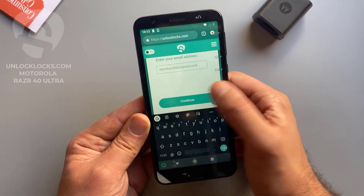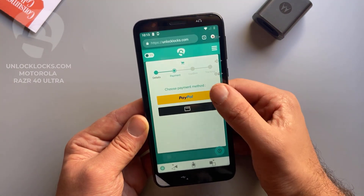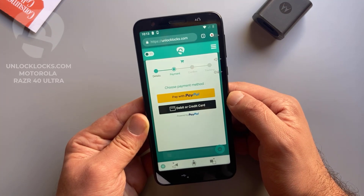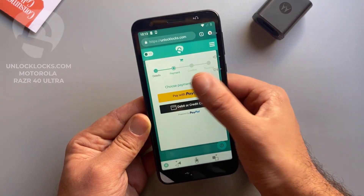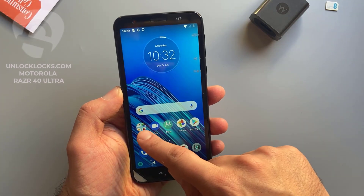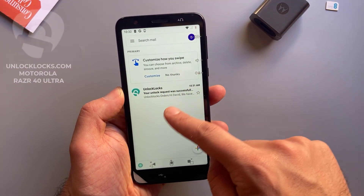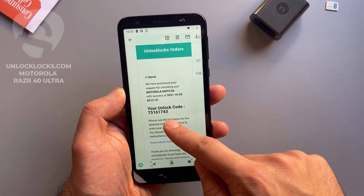Click continue. At unlocklux.com you can pay by PayPal or by card, depending on your preferred payment method. Choose between these two choices. Now let's go to email and check if the unlock code has been received. This is an email from unlocklux — open it. This is the unlock code.